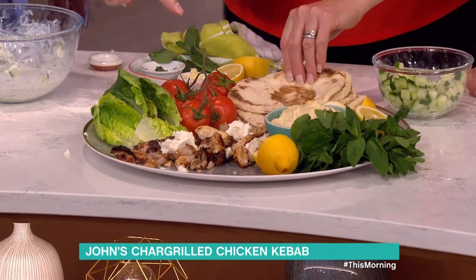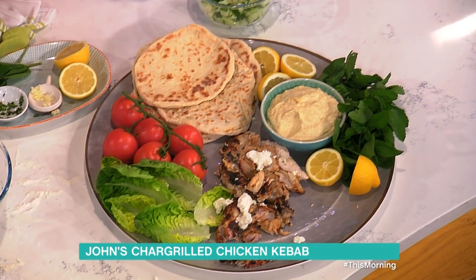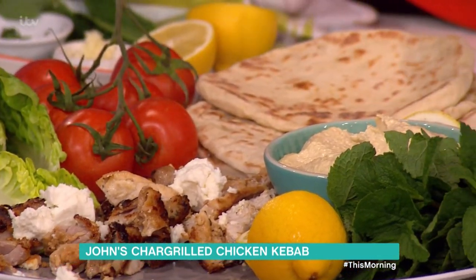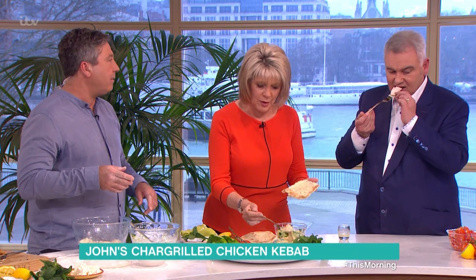Bit of hummus, flatbreads which I made for you this morning. More flatbreads over here cooking, more cheese kebab. And that's all you've got to do. If it's a barbie, you're outside with all your friends. You can have it as a salad, a bit of chicken, as a sandwich — whatever you want really. And there's a little tomato salad over there with some onions and tomatoes.